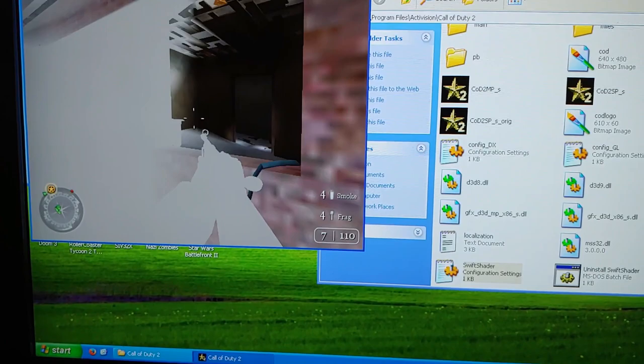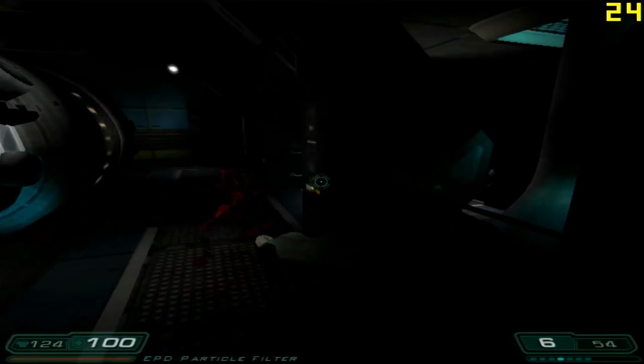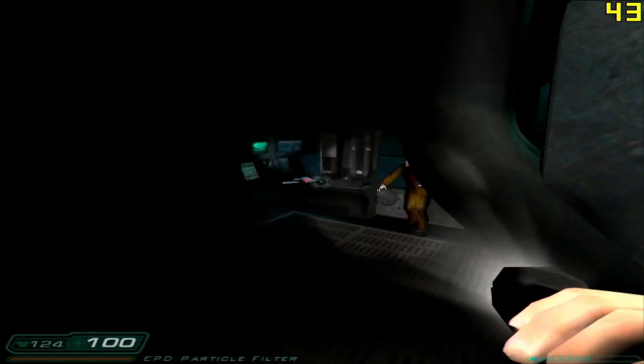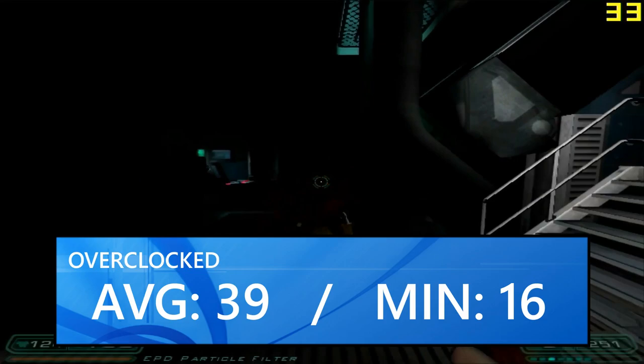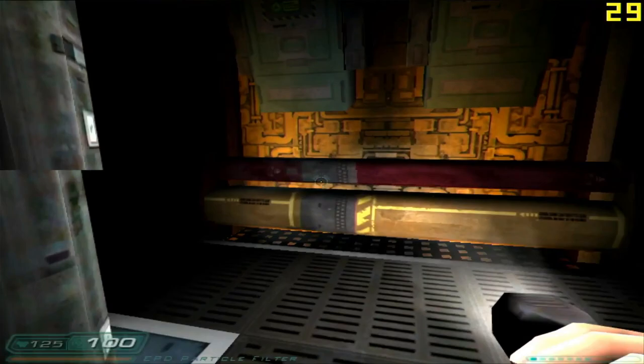Doom 3, another classic, was up next, and it ran about as expected — worse than the original Parhelia to some extent, with the same graphical glitches, but still mostly playable, with an average on the overclocked card of 39 FPS and a minimum of 16. In a lot of gameplay you are going to see those dips into the 20s and even high teens. But with the slower pace of Doom 3, this is still largely playable — the game renders just fine, it's still the Doom 3 experience. You're still going to be able to play this game on the Parhelia APVE.